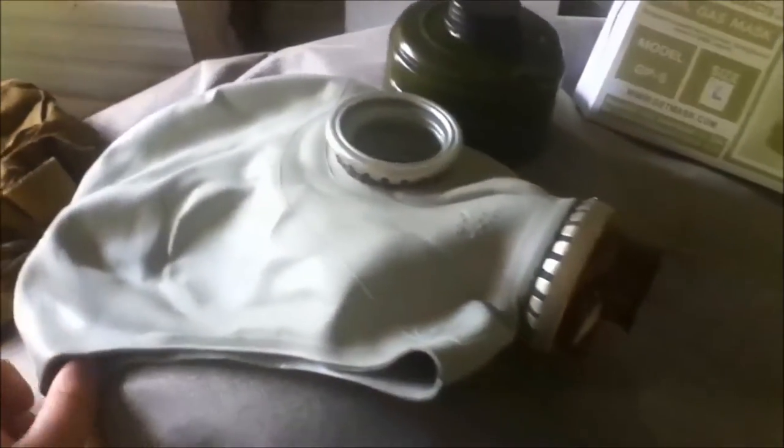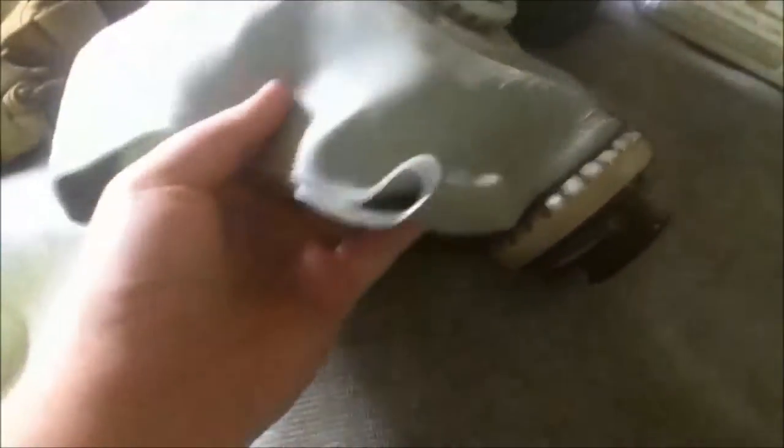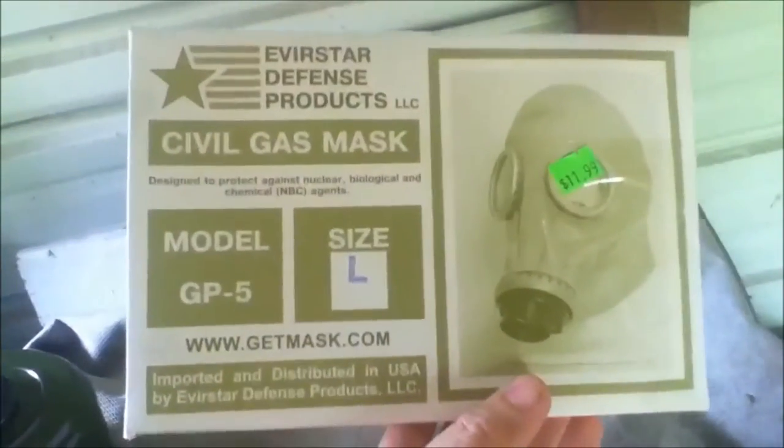Hey guys, today I'm doing a review on the Russian GP5 gas mask. I got mine for $11.99, size large, or 3Y.